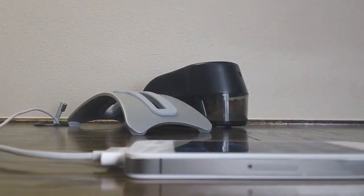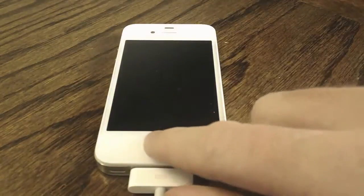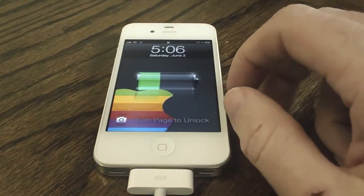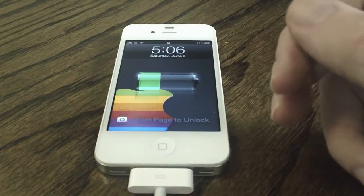Usually you just see the picture of the battery, but with this tweak, we're going to turn off the screen and you will see — boom — there it is. You have your background behind the battery, which actually is a pretty cool effect, to be honest. I will give credit to the author — I actually do like this tweak.